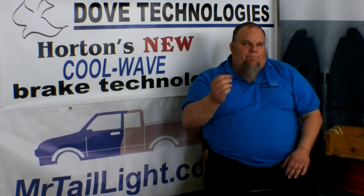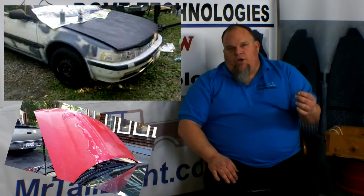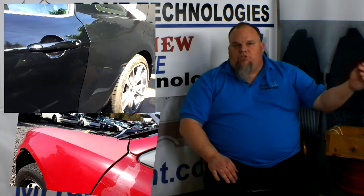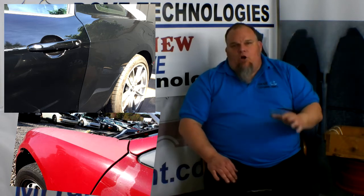Some tips on looking for repaints on cars and body work: do the fenders match the hood? Do the doors match the corner panel? Do the doors match the roof? If they don't match, if they're a shade or two off, that car's been painted.